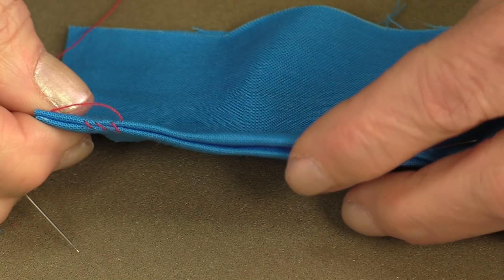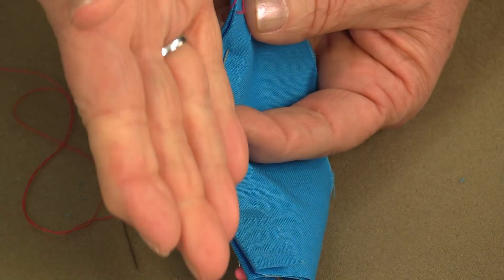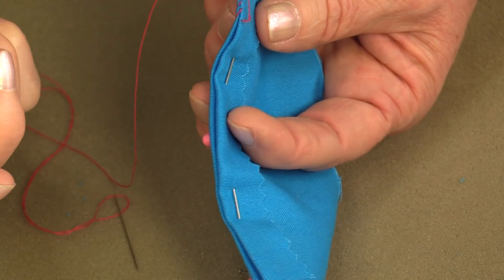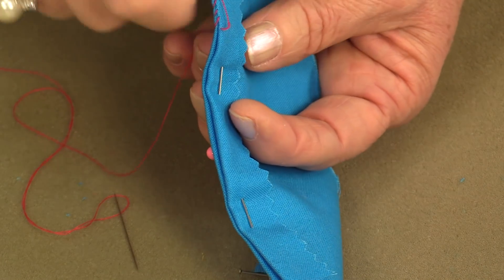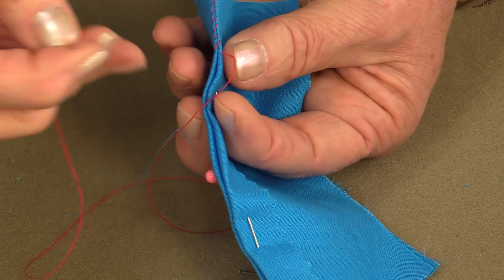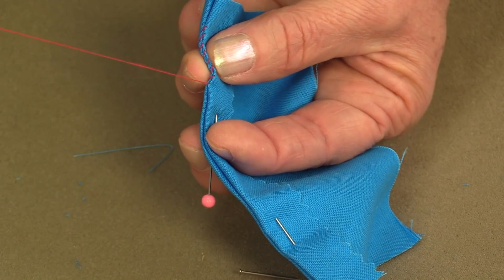Continue that through the whole seam. If you're holding the fabric so that it's straight towards your body, you can go from one side to another. Because I'm right-handed, I'm going to go from the right to the left. If you're left-handed, you'll go from the left to the right. It's the same motion as having it flat or on an angle. Stab a couple of threads on each edge and pull the thread.